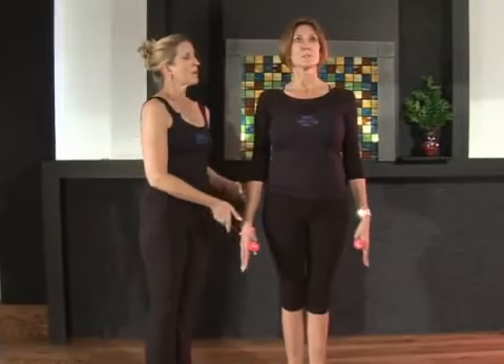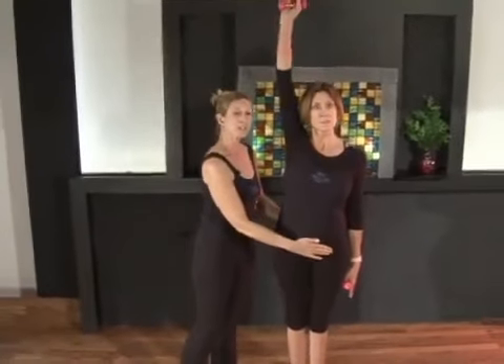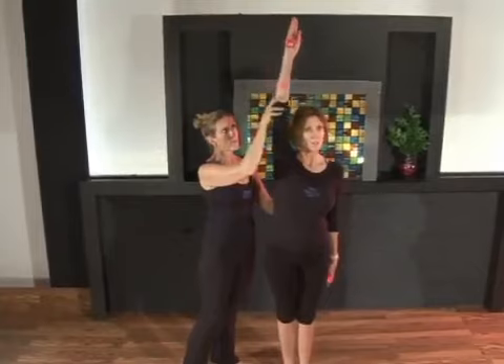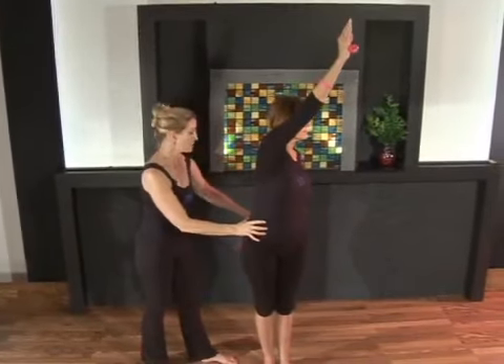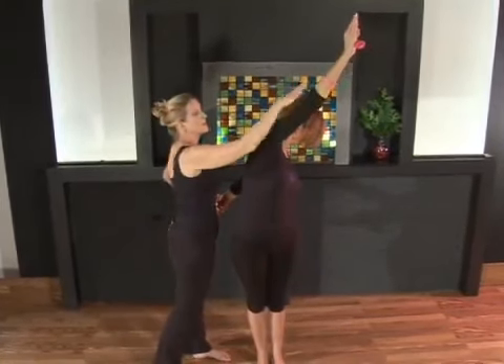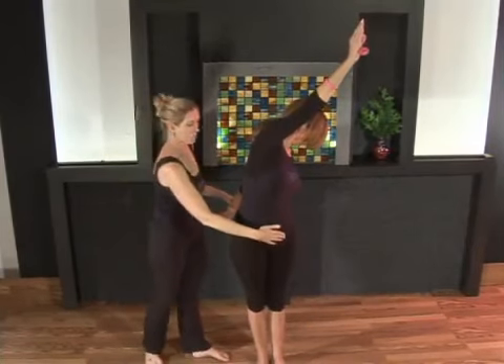We're going to start with the right arm up. The object here is to, as best you can, keep your hips square. The right arm is going to reach forward for that diagonal and the back arm is going to reach back for the opposite diagonal. Stretch each one in opposition. Her head looks down towards the back arm, abs drawing in.